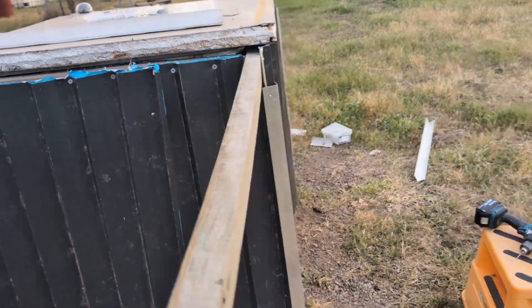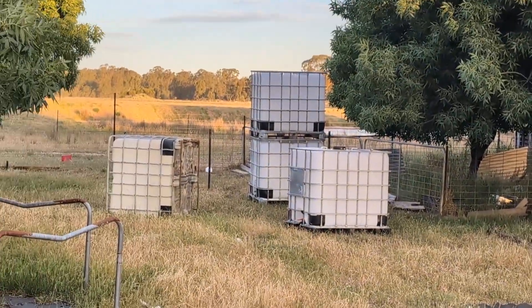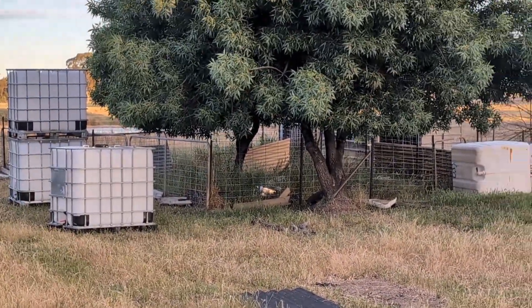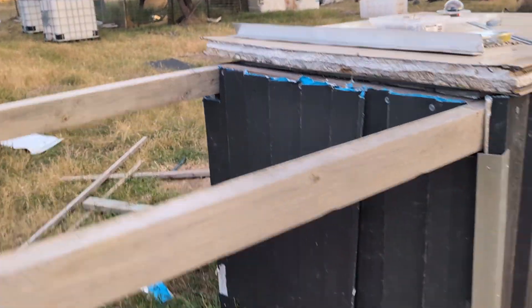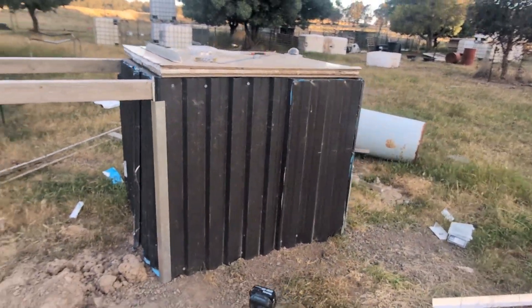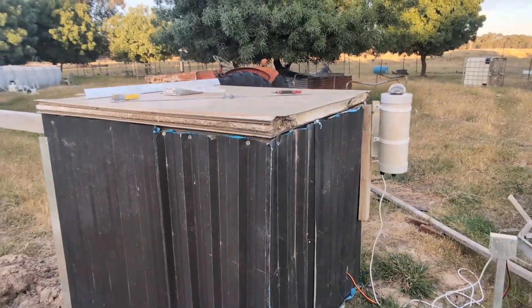All we used is recycled IBC tanks — there's a few over there. We use them for wicker beds and other jobs like tree guards. We've always scrounged old tin, corrugated iron, whatever's around, and just cut that up with the old angle grinder.